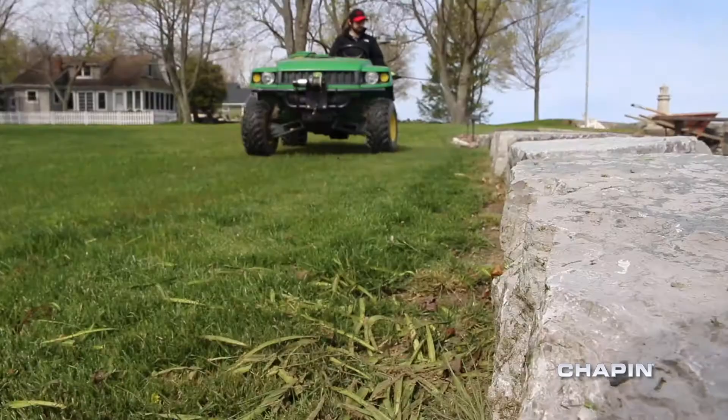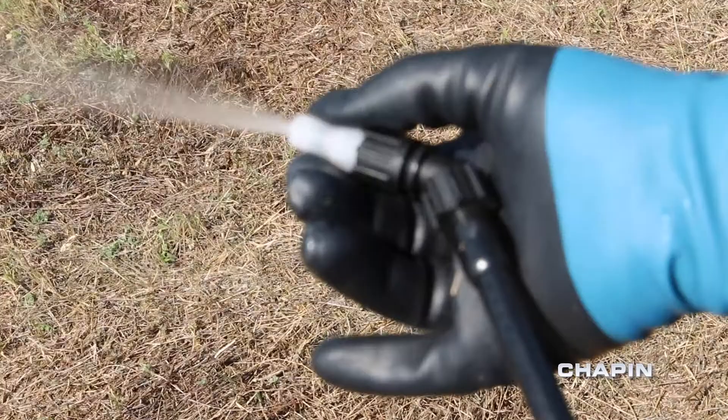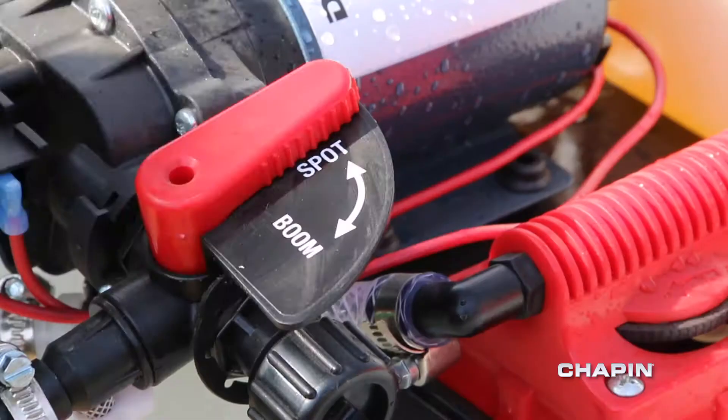Eight settings let you adjust the concentration from 1 to 15 ounces of chemical per gallon, dialing in the exact amount of concentrate needed. Mixes on Exit sprayers come with a Comfort Grip poly wand with an adjustable nozzle and trigger lock for hassle-free spraying.